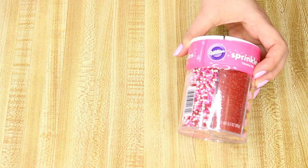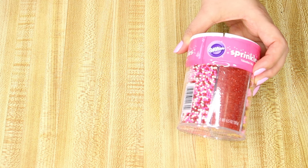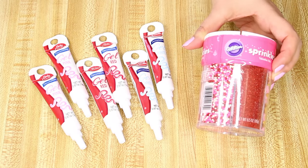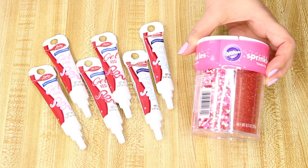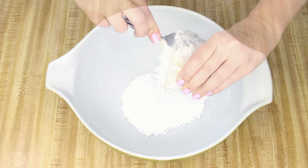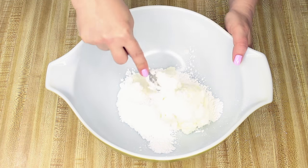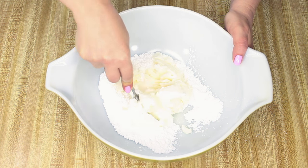To decorate you'll need non-pareil sprinkles in Valentine colors and two tubes each of red, pink, and white gel icing. Preheat the oven to 375°F, then cream the Crisco and sugar together — I usually just use a regular fork to do this, as I find that the easiest.